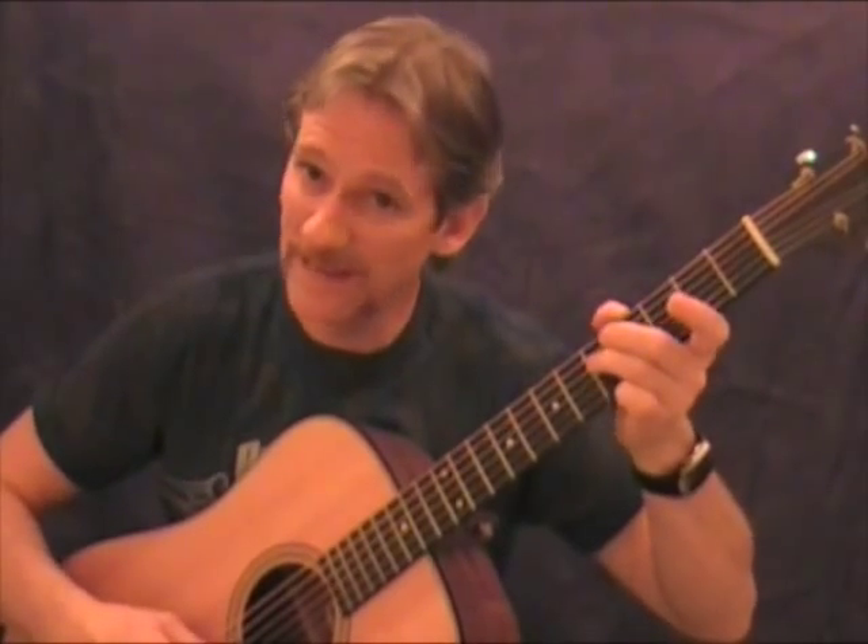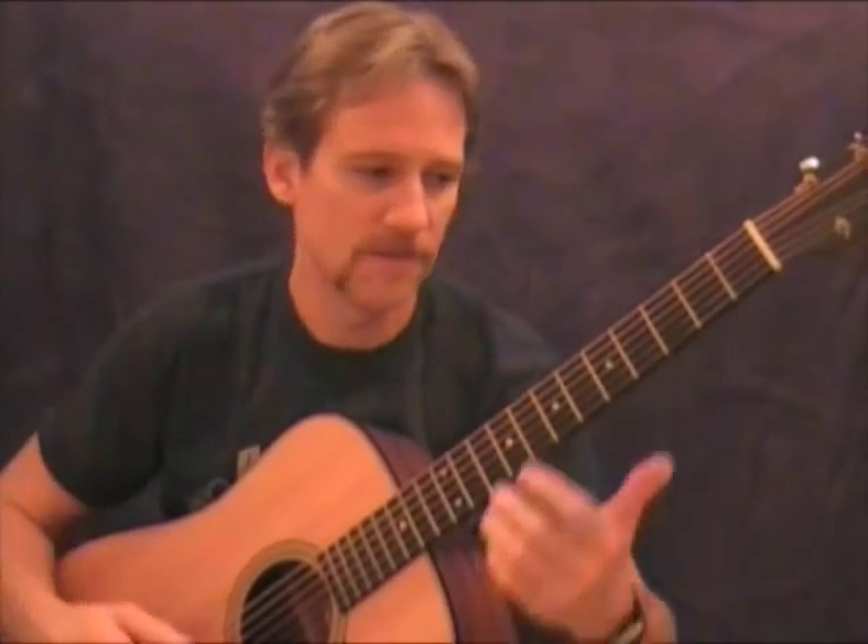Boo-da-boo-da. You don't want to go like this — of course, you can use that for effect at certain times. So I'm going to go down, rest on the third, rest on the second, and play the third up.